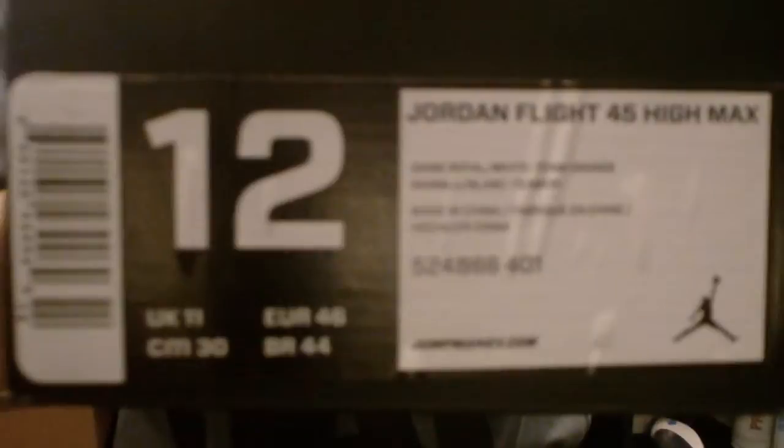I believe this is a new shoe — don't quote me on that. I haven't really looked at the release or anything, but I found this shoe. Retail was about $150, and I got it in the Game Royal White and Team Orange colorway. Let's get a good shot on the tag right there. Size 12.